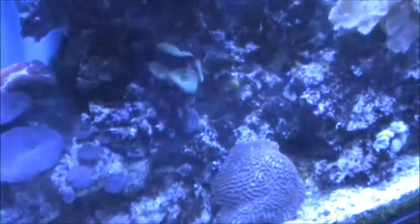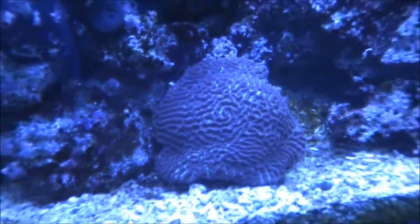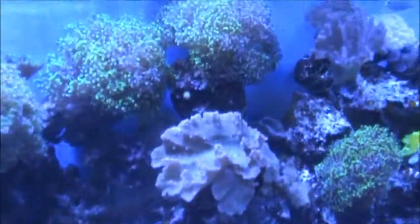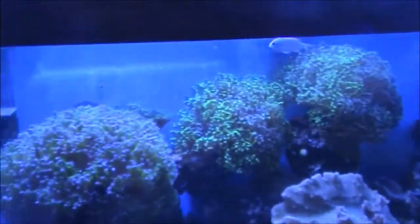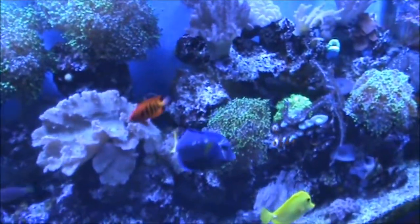There are some corals. My favorite is this maze brain here — labyrinth brain. A lot of frog spawn. Bought one head and now I've got like nine or ten chunks everywhere.